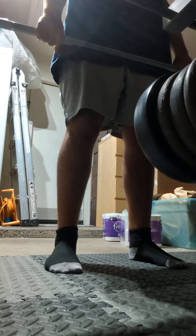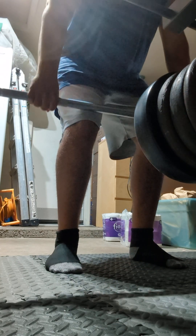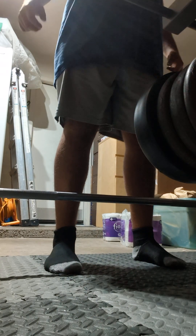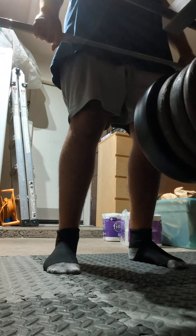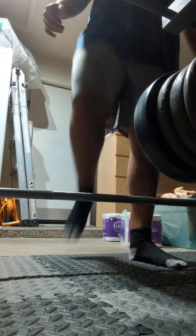Once you do that, take a nice deep breath and you pull — keep the bar all the way up, shoot your hips through, and slowly bring the bar down your legs. That's the perfect deadlift. I like to do speed reps, so I'll pull and that's pretty much it.